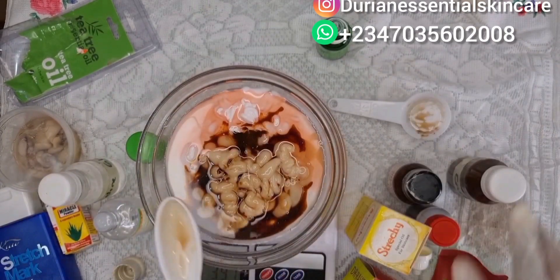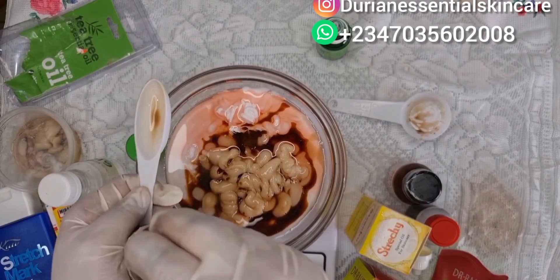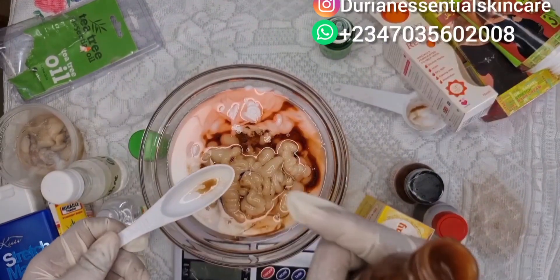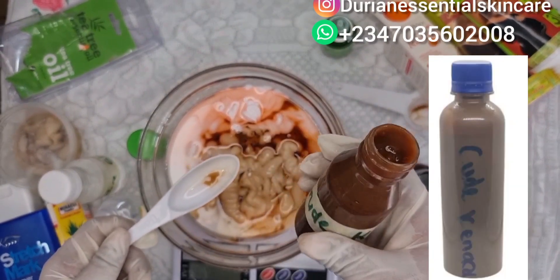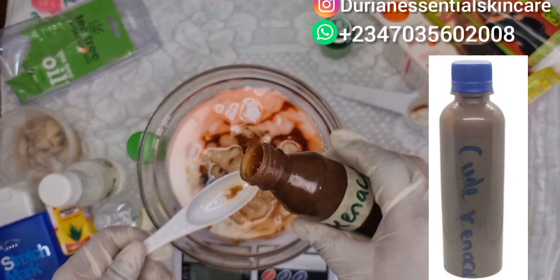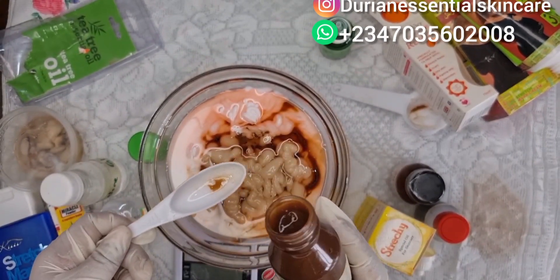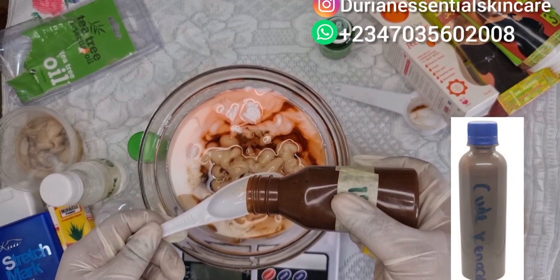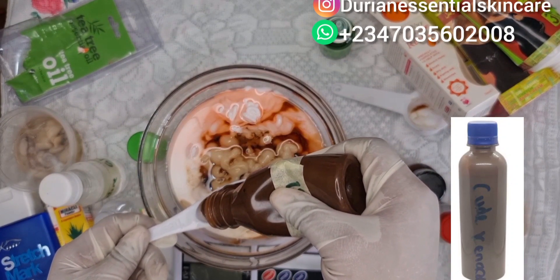The next ingredient we'll be adding is crude kanako. I've made a video about crude kanako before. Crude kanako is very effective for the treatment of stretch marks and uneven skin tone. We'll be adding one tablespoon of the crude kanako — it works greatly for stretch marks — into this mixture as well.